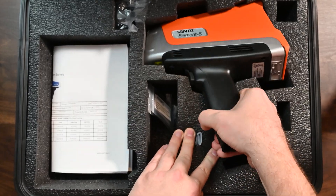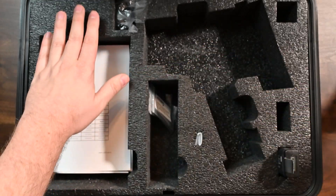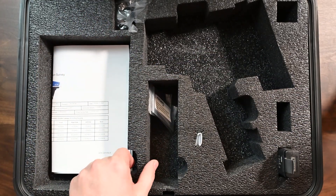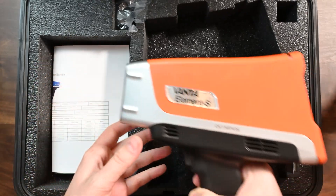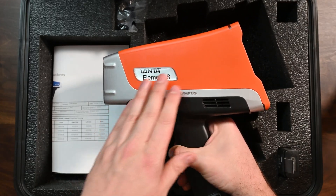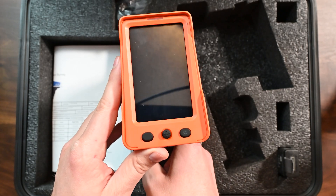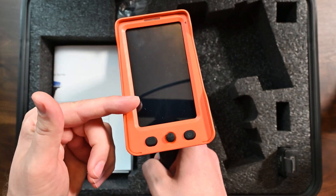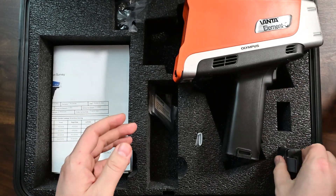Let's take a look at the Vanta Element S. You'll see it was kind of snug in the case there. This foam here is that nice harder foam — actually it's pretty nice. I think it's like an upgrade versus the softer foam that tends to get dirty. The analyzer looks good. I love the orange color on this analyzer. The back of the analyzer looks really cool. The screen's nice, big, and long.